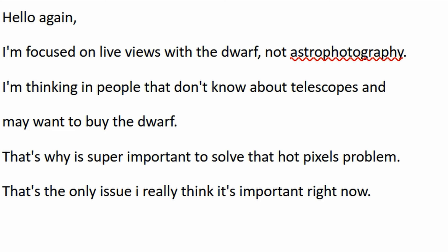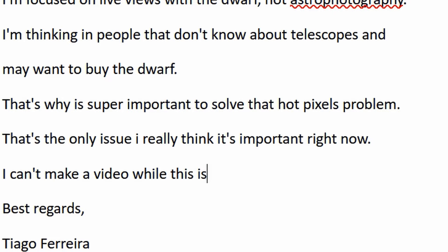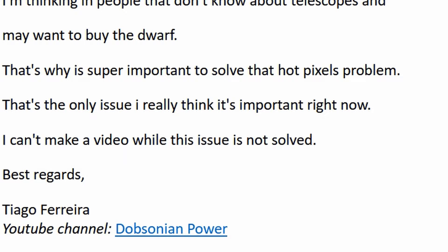I insisted with the Dwarf Lab team to solve that issue as soon as possible. Many other people did the same — not only customers, but also the large group of beta testers. While they were fixing it, I had no choice but to store the Dwarf at home, at least for night sky use.